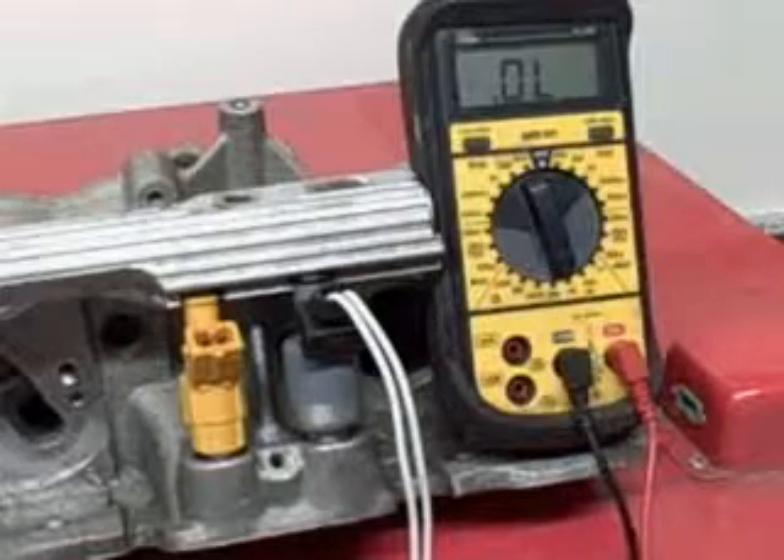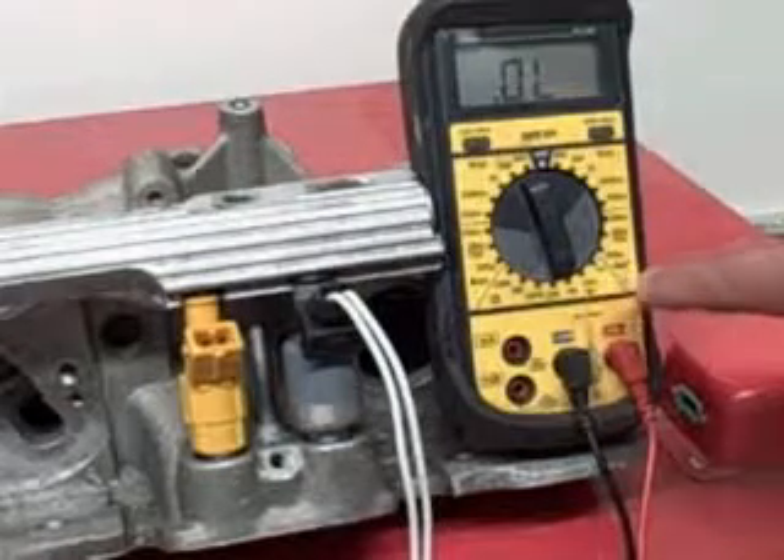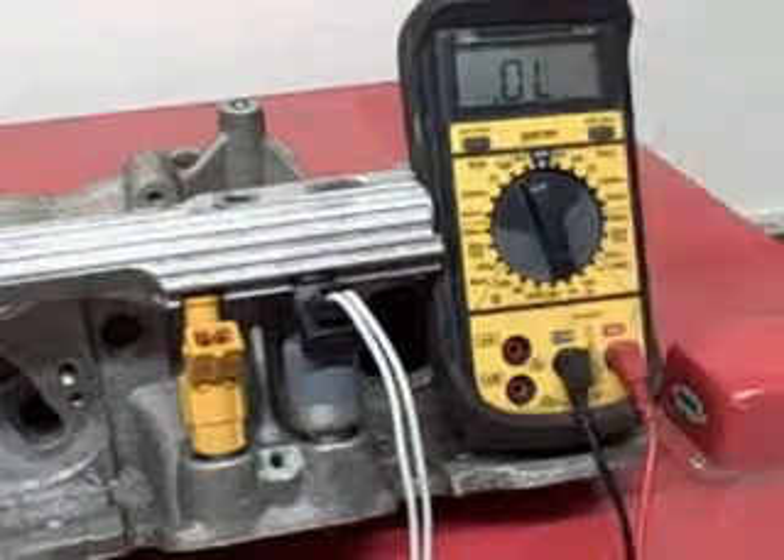All you need is a simple ohm meter. Set the scale on ohms at 2,000 or 2K, a lot of them say.